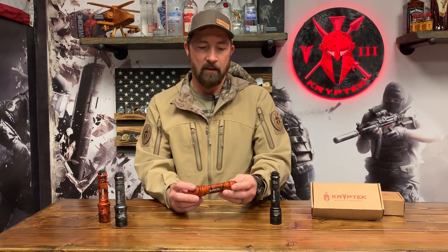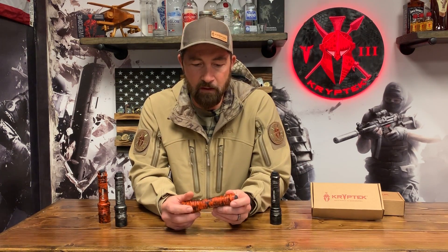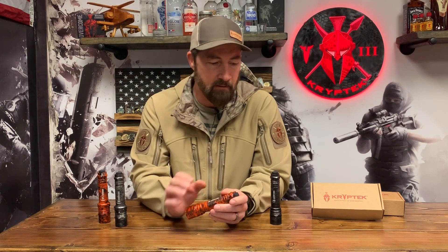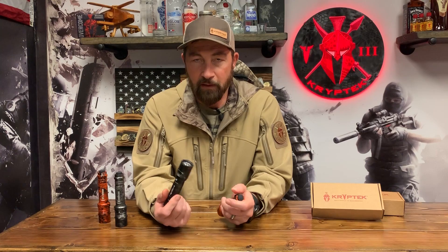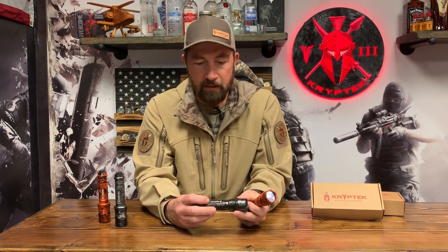We've used these lights for quite a while, and it's a pretty cool deal. What makes them Cryptic is that they've anodized — so this will not come off — into the metal frame of the flashlight a Cryptic Inferno variant, and they've also done a Cryptic Typhon variant. So you've got a black and a higher-vis, burnt-orange anodized Inferno variant. The flashlights look cool and they say Cryptic on them.